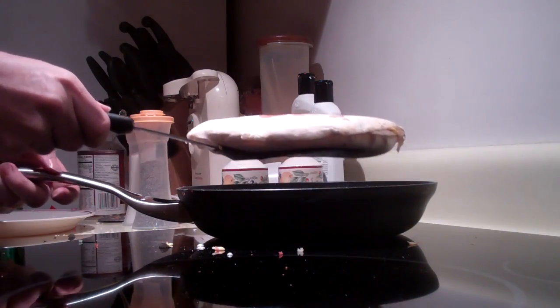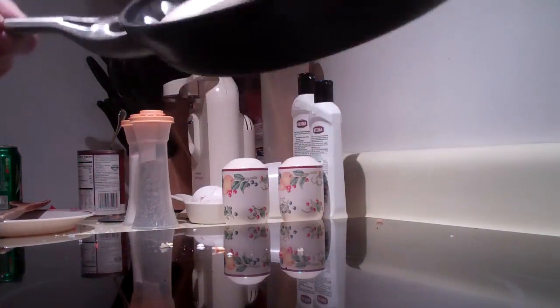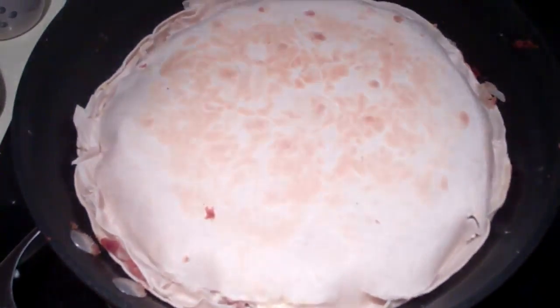Get under it, lift the whole thing up, put the pan, flip it like this, and then go — look at that. Perfect. There's the other side.